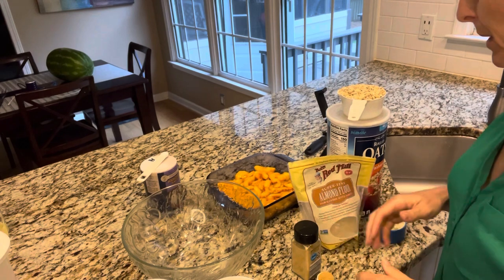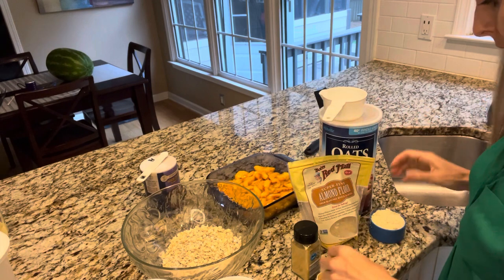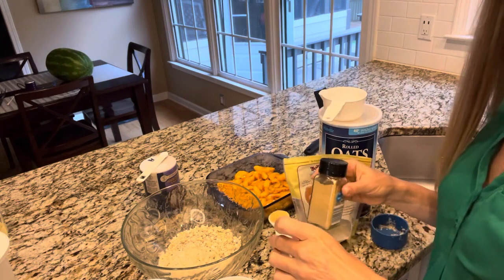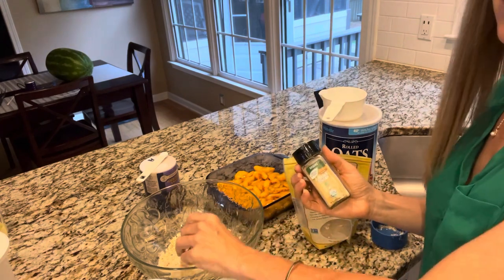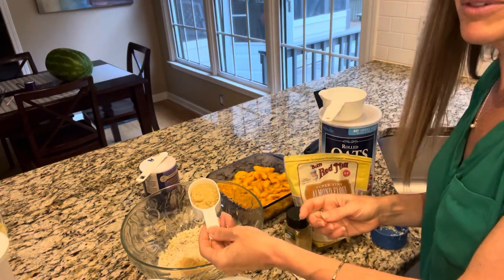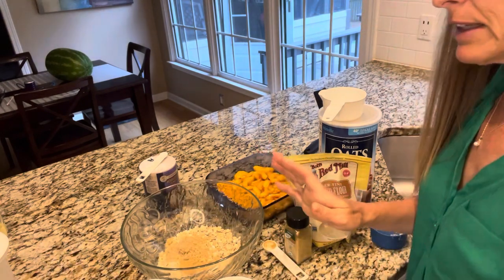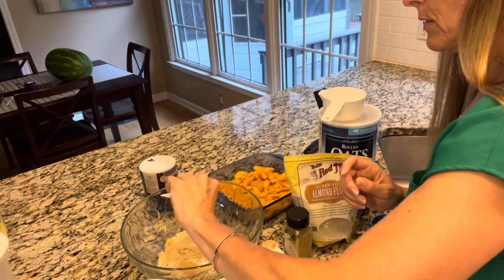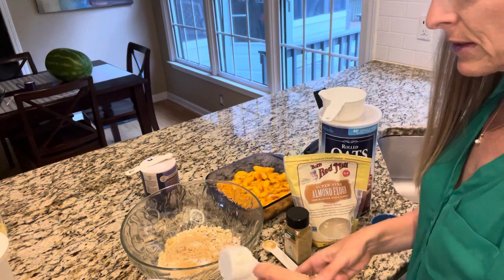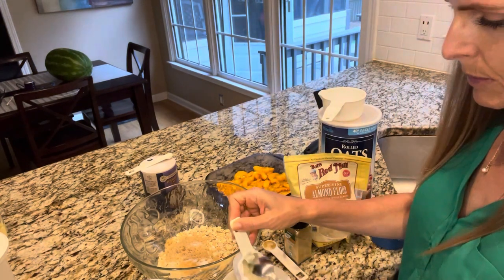For this next part, we're going to do the topping. We're going to put in one cup of oats, a half cup of almond flour, a teaspoon of ginger — that sounds like a lot to me, so I'm a little nervous. A third cup of brown sugar, but I don't really want mine too sweet since there's a lot of honey and the peaches are already sweet, so I just do a little less than that. A quarter teaspoon of salt. Then here comes the fun part: I'm going to mix a half cup of yogurt with four tablespoons of butter.